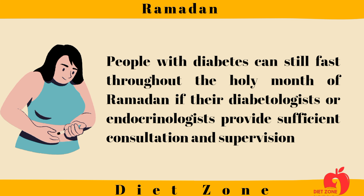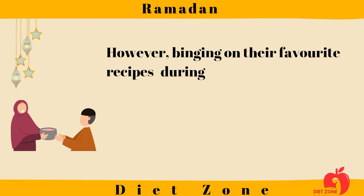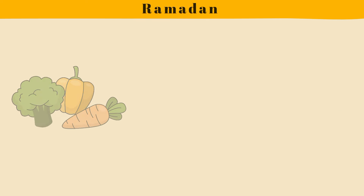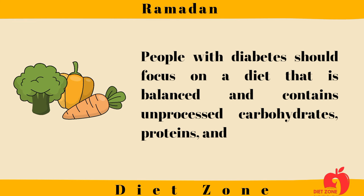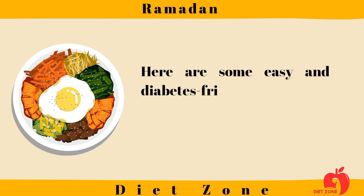However, binging on their favorite recipes during the Iftar time is a matter of concern. We have an entire Iftar menu with diabetes-friendly recipes that you can enjoy minus the guilt. People with diabetes should focus on a diet that is balanced and contains unprocessed carbohydrates, proteins, and fats.